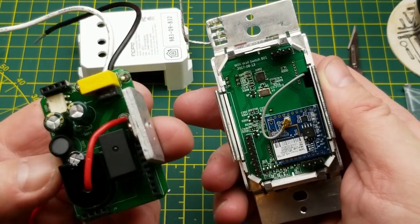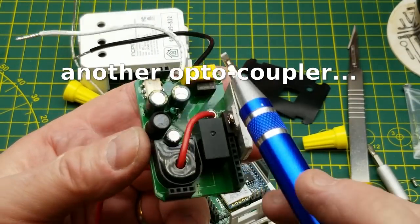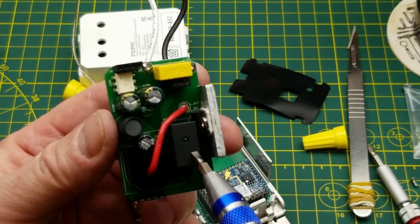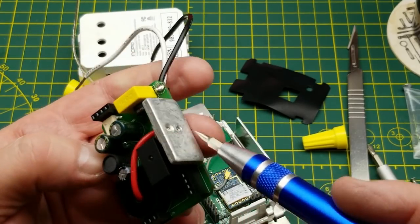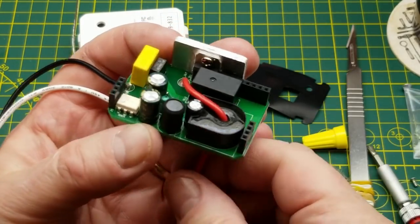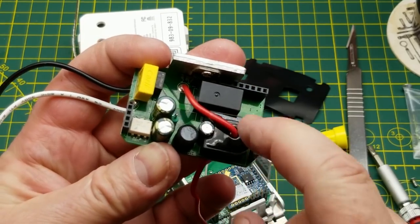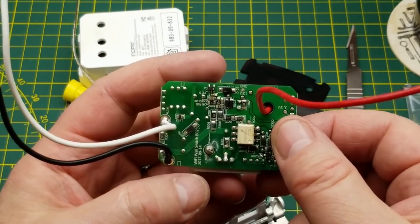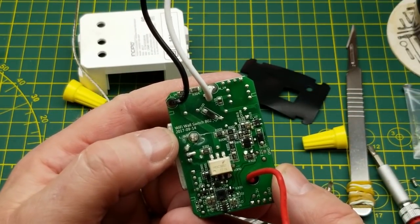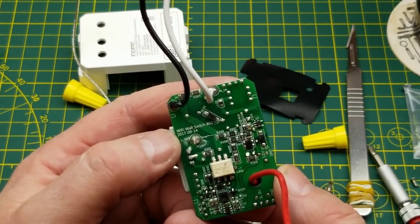This board looks like it's just connected with header pins. This will be the higher voltage board back here. There's another optocoupler. We have a capacitor, a fuse, what looks like a relay, and a device on a heat sink. The red wire is the load wire, and that is a current sensing transformer — nice.